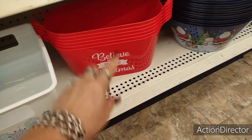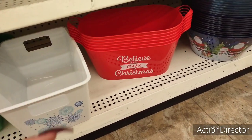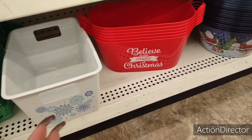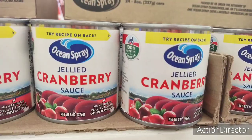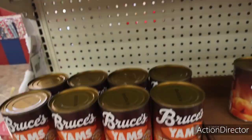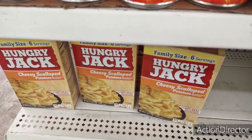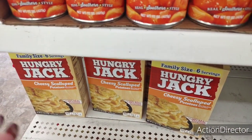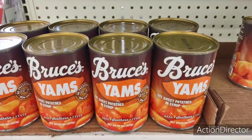I think I've shown you guys these — 'Believe in the magic of Christmas.' Again, cute for the base of your basket, whether it's a beauty basket, snack basket, or whatnot. They also have small jellied cranberry sauce, Bruce's yams, and scalloped potatoes. A lot of people put together baskets to give to the needy and a lot of stuff can be found here.